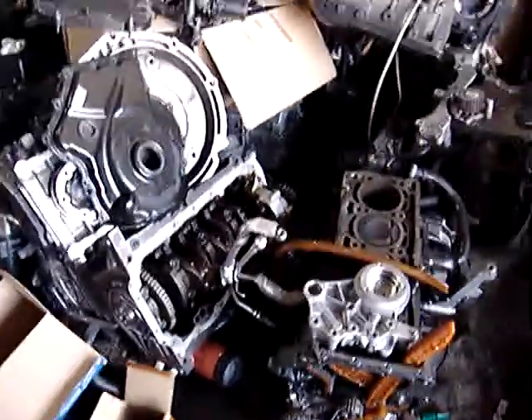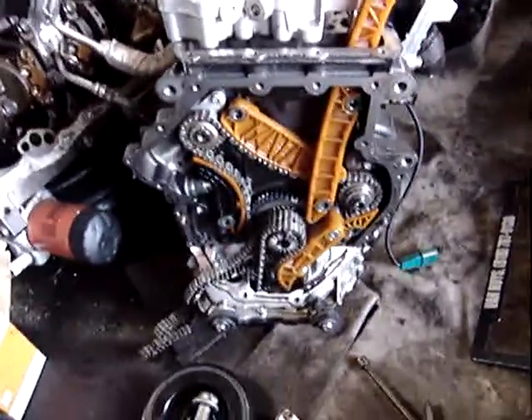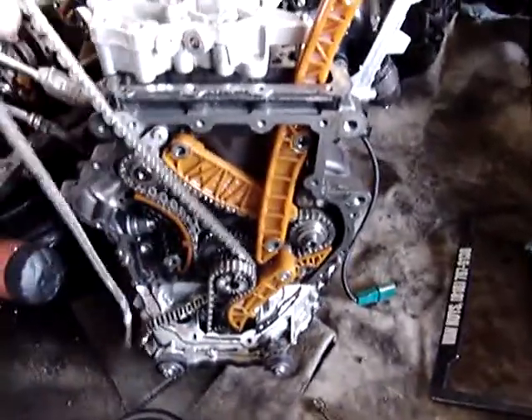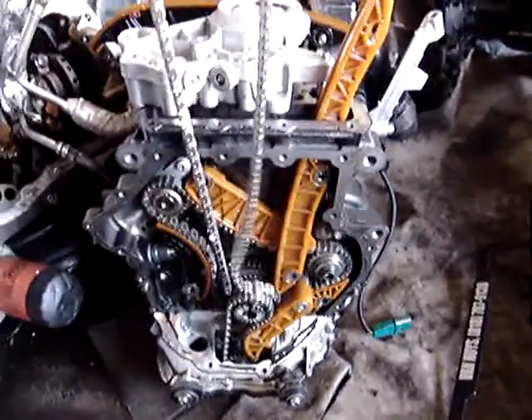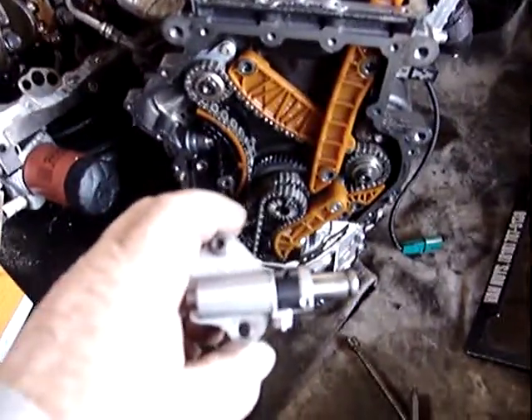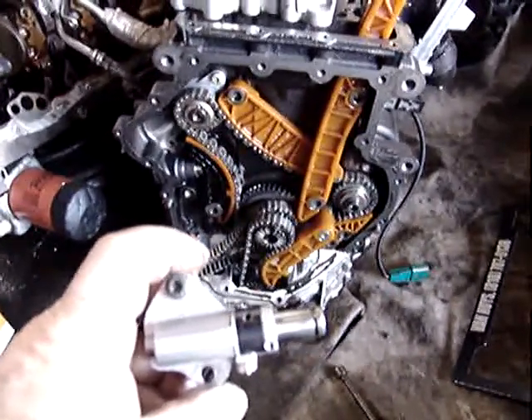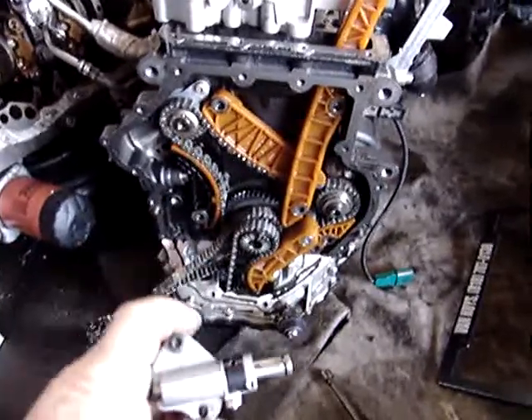In order to remove the timing chain, after you've marked it — and believe me, set it on top dead center and mark that timing chain properly so you don't lose its position — you remove the timing chain tensioner right here, and the timing chain will get loose so you can remove it from the cam sprockets.